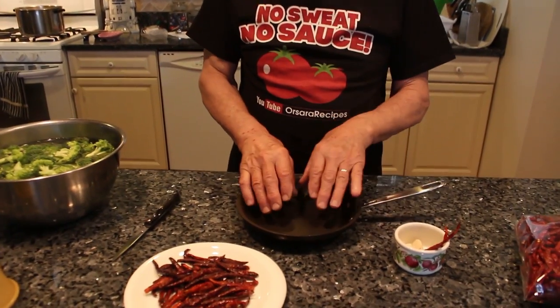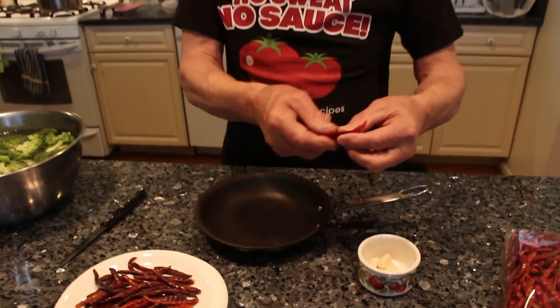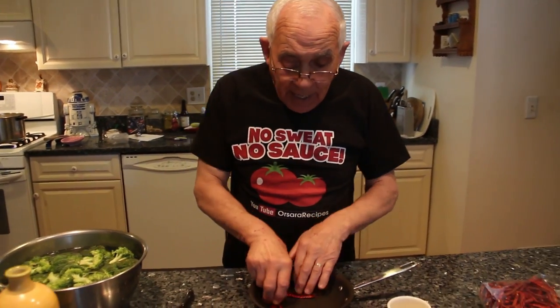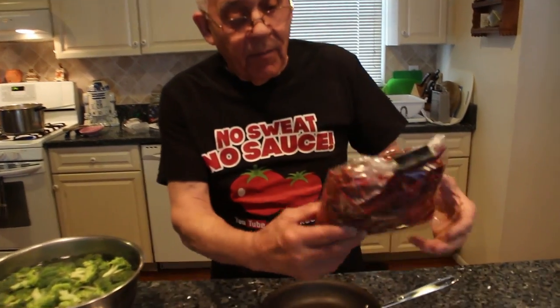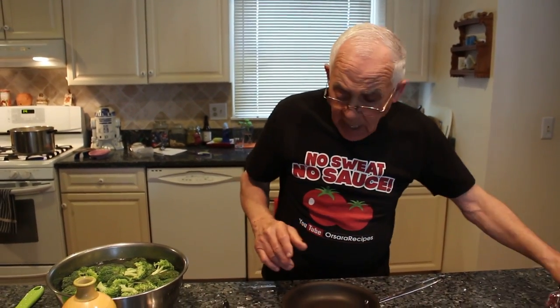Now I want to prepare the garlic and the hot pepper, so I'll be ready when I got to start to fry. Now everybody asks me what kind of pepper — it's this. This is chili pepper. I put it like this because I don't want it to be too hot, but if you break a piece it comes really hot. I buy it like this in a bag, in the store. This is already dry.